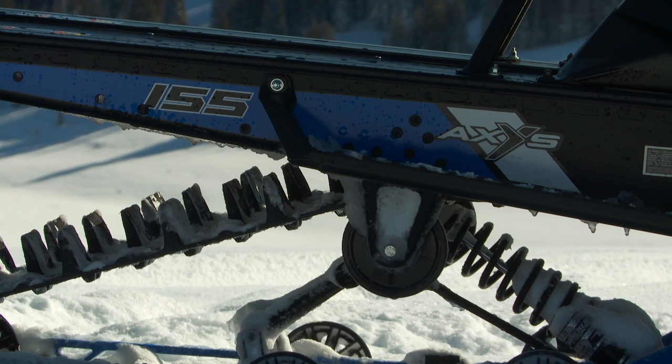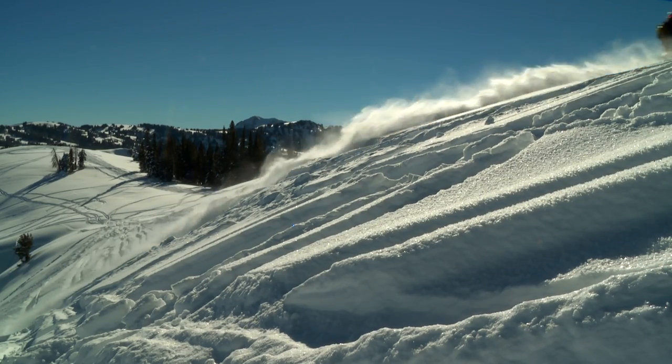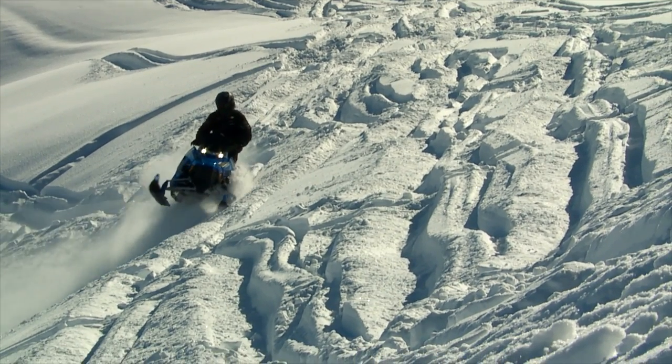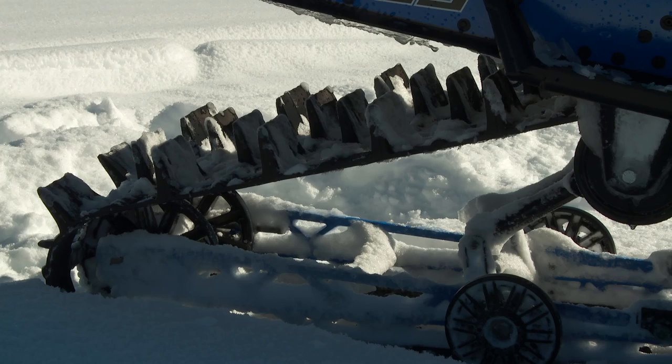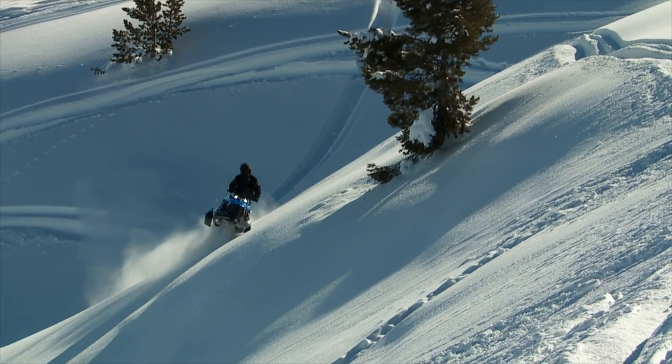The SKS is what I describe as a mountain crossover — it'll climb like a mountain goat but doesn't mind the flat trail to get to the deep powder either. Thanks to a bulkhead cooler and added wheels in the skid frame, we have more than enough cooling capacity to keep us cruising the flatlands, and with the 155 by 2.4 inch lug track we have all the capability when the snow gets deep.